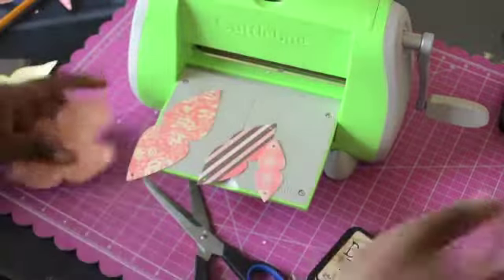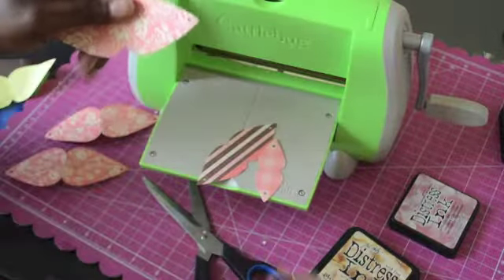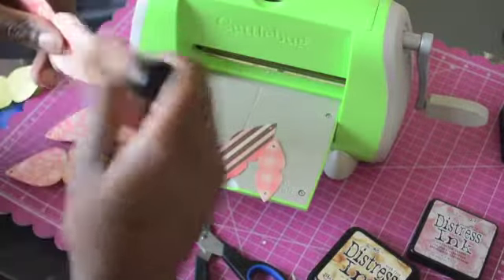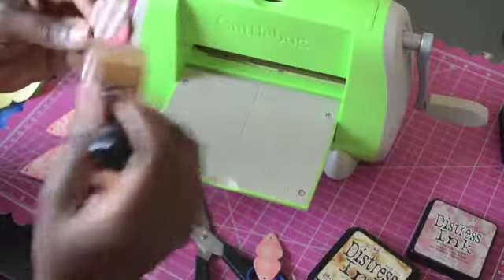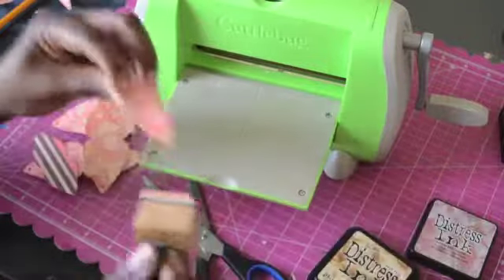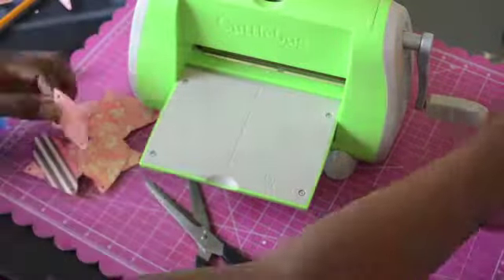I went ahead and inked the edges with my distress ink — Victorian Velvet — and I just love how the ink looks. I'm going to try assembling this flower now. There's a strong possibility it's too big. Like I said, it's my first time using this flower so I'm not sure what size it's going to end up being.